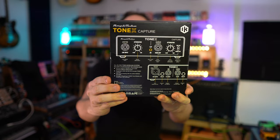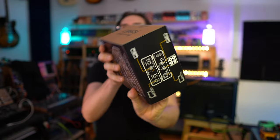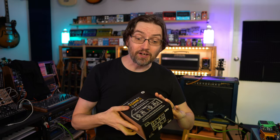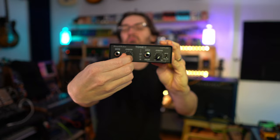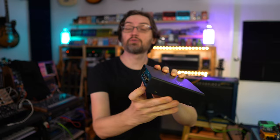So what is it? This is what the box looks like — it shows you the different connections and connection options. It's quite a sturdy box; the pots and switches feel very well built. It comes with a 9-volt power supply. Some people assume it's an audio interface where you just plug it into a computer and it handles everything — that's not what it is. It's basically a reamplification box, and you still need a separate audio interface.